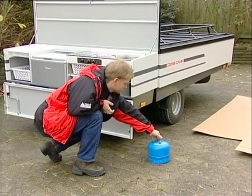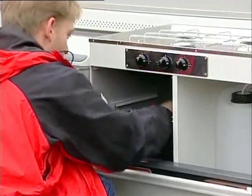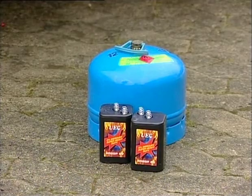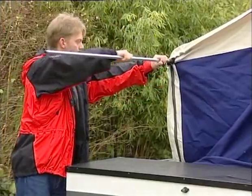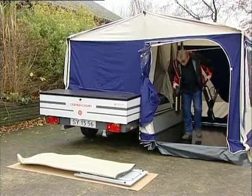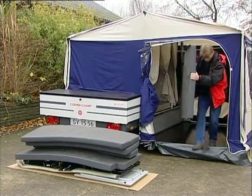When the season is over, we recommend that you remove the gas cylinder and the batteries. Pull all the integrated poles out completely and separate them so they are not attacked by white rust. Remove the furniture, mattresses and side pockets and store separately.